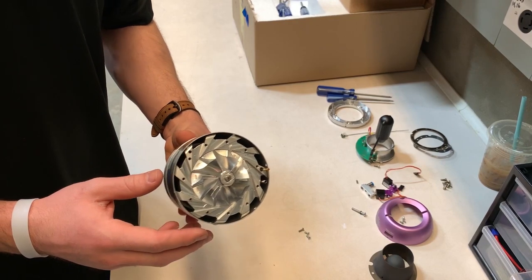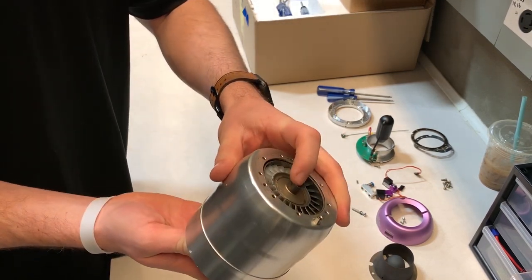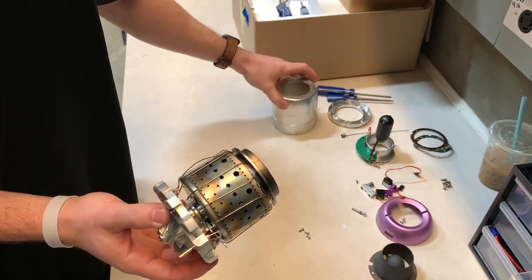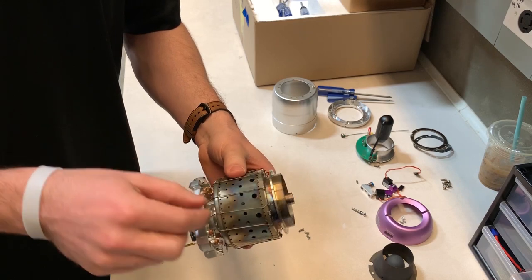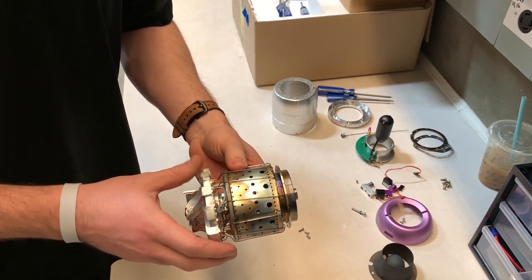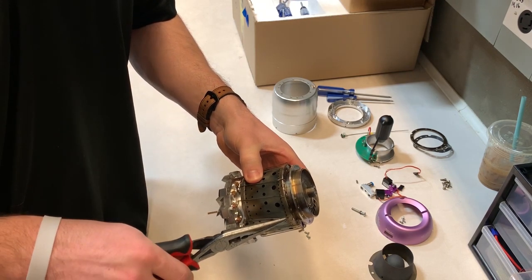Now you can pop out all of the internals from the outer casing. This is the combustion chamber. These are the fuel lines, which bring the fuel from the fuel distribution ring into the combustion chamber. You'll need to unhook these lines from the back of the combustion chamber.